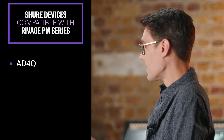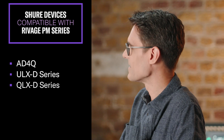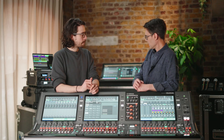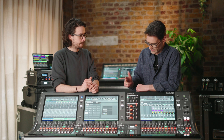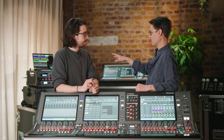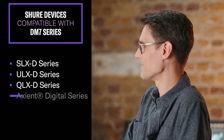So as we film this video today, we've got the PM5 here — what Shure devices can talk to the PM5? We have the AD4Q that we can see there, and the ULXD series, also the QLXD series, and the older Axiant AXT 400 series. The brand new SLXD series will be coming in a later firmware version for the RIVAGE PM series, but it is included in the DM7 series — the latest firmware has been upgraded to allow control of the SLXD, the ULXD, the QLXD series, and the Axiant series.